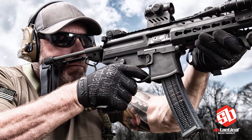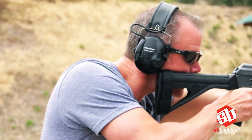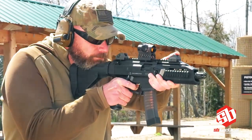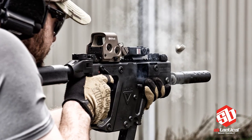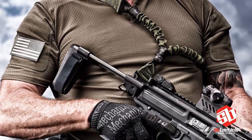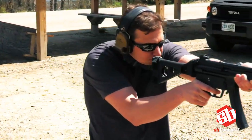Cheek welding provides an ideal third point of contact while allowing the shooter to easily deploy the pistol's sighting system. Sternum mounting provides an extremely stable platform and is optimal with a laser sighting system. Locking the pistol out on a fully tensioned sling is a common technique of CQB practitioners.